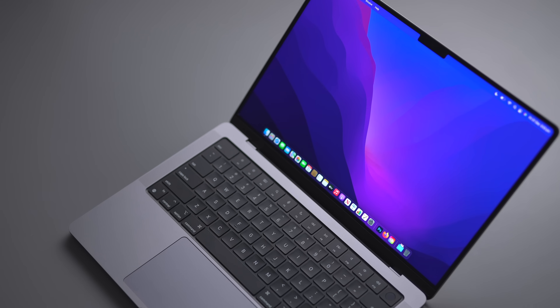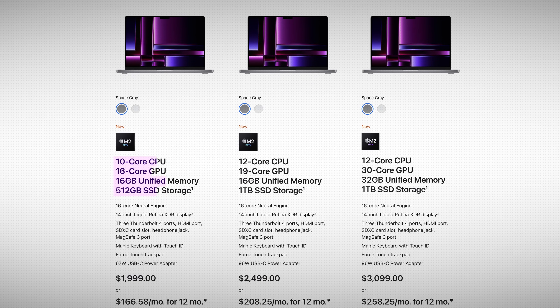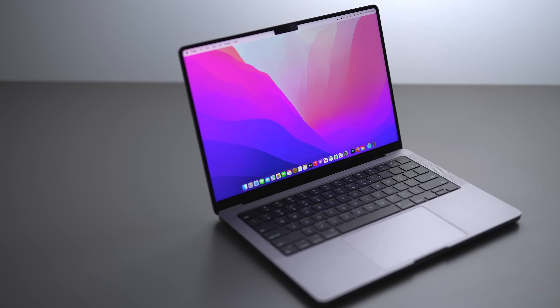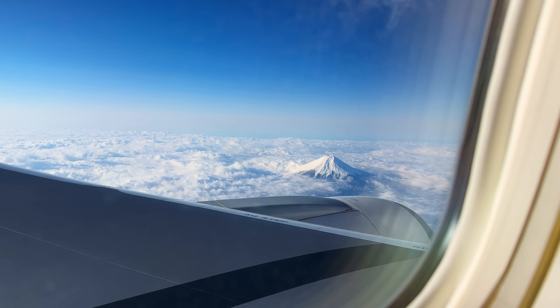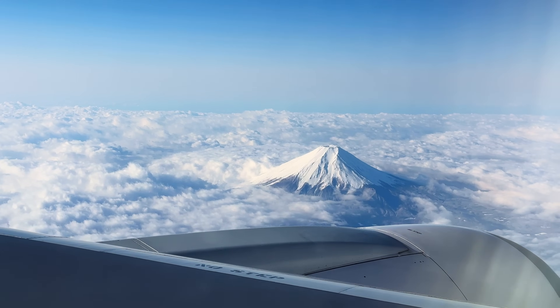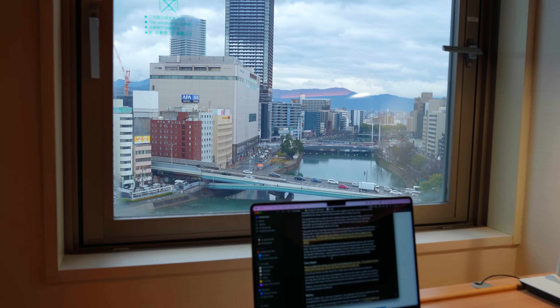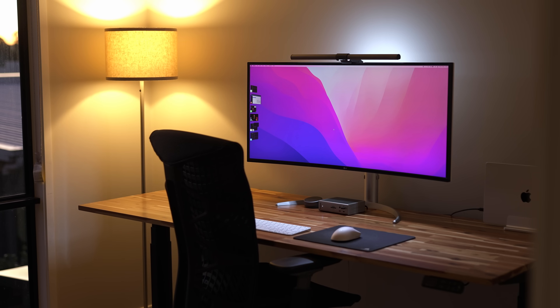First, let's cover the actual MacBook I'm using with these accessories. At the moment, I'm rocking a base model 14-inch M2 Pro MacBook Pro. This thing is probably one of the best bang-for-buck laptops you can get right now. I've gone with a 14-inch because I'm traveling more often now, and it's just so portable without having to compromise on performance too much. And that performance extends to using the MacBook at my desk.